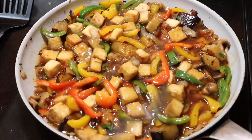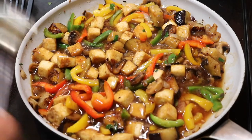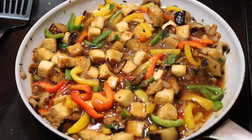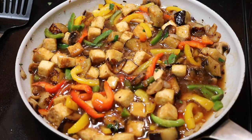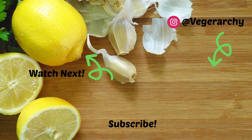Before I go, I just want to remind you that if you like this video please give it a thumbs up, subscribe to my channel by hitting that red subscribe button, and please leave me a comment — just say hi, or let me know what you thought of this video, or if you've tried any of my recipes let me know how it went. I would love to hear from you. Peace out and I will see you in the next video, bye!